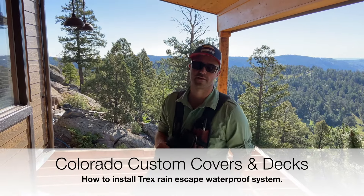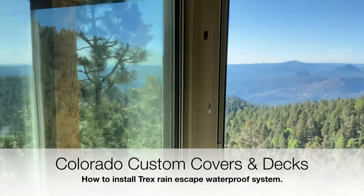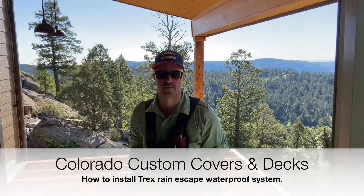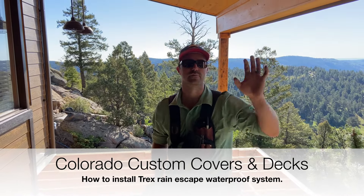Hey guys, Jonathan here with Colorado Custom Covers and Decks. Got this great awesome view out here in Conifer. So naturally, a homeowner wants to waterproof this to enjoy the below as well, even though it's covered.